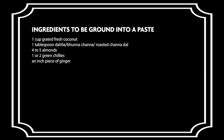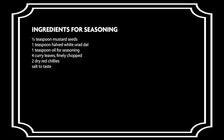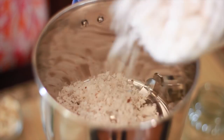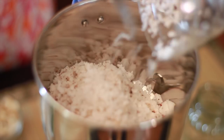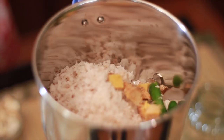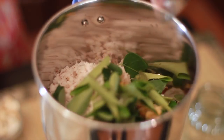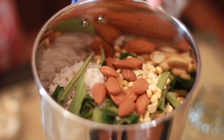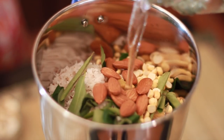Below are the ingredients needed to make the coconut chutney. Into the blender add in a cup of freshly grated coconut, two green chillies, an inch piece of ginger, some curry leaves, some roasted chana dal, 5-6 almonds and finally some warm water.